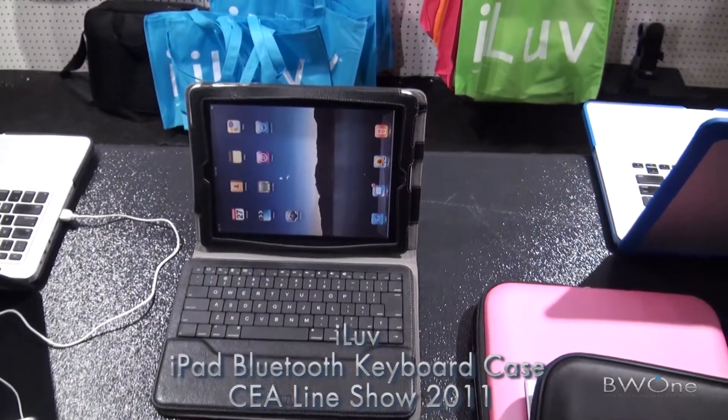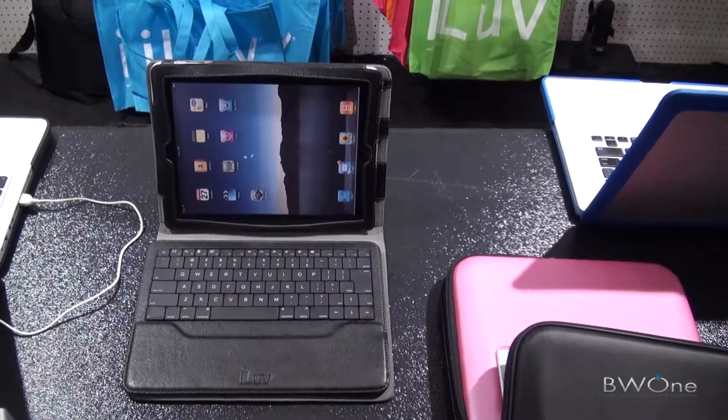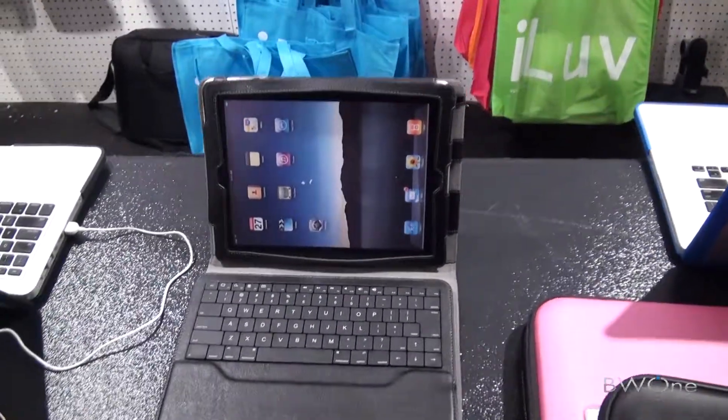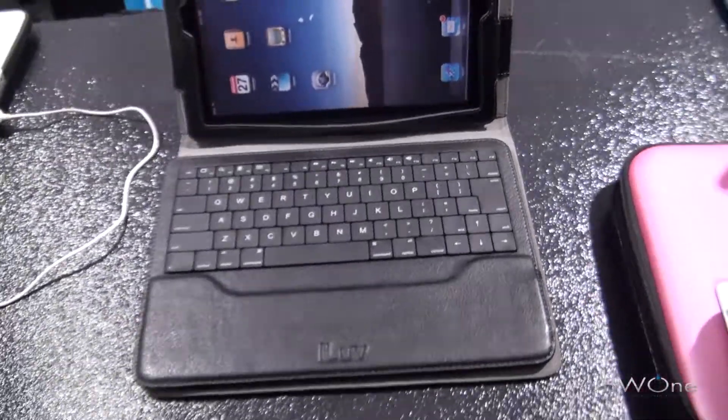Hi, Roman here from BW1.com. I'm going to check out this iPad iCK826. It works for both the iPad and iPad 2. It's got a tactical Bluetooth keyboard, which is pretty cool.